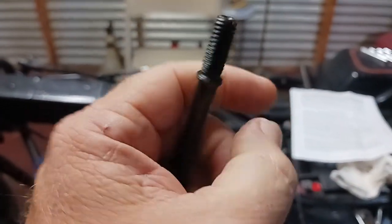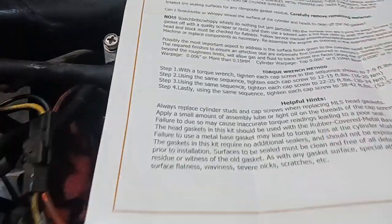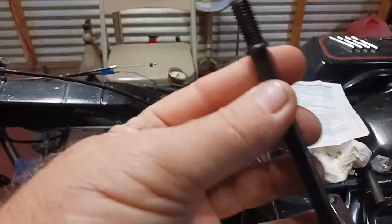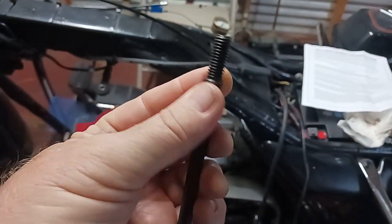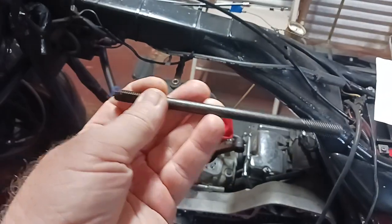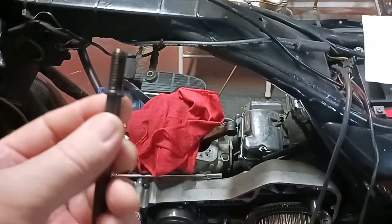With all these aftermarket gaskets and everything, you've got different thicknesses. A lot of them tell you what to torque it at, but they also say to put brand new ones in. So I got them ordered and got them out - it wasn't that much of a pain in the ass.